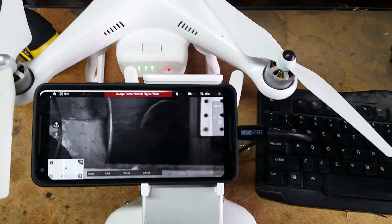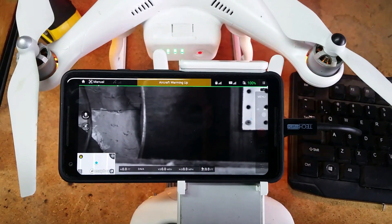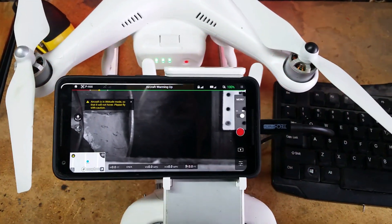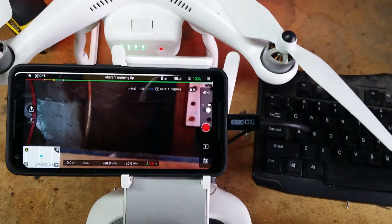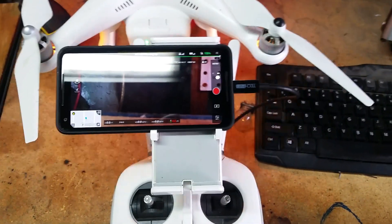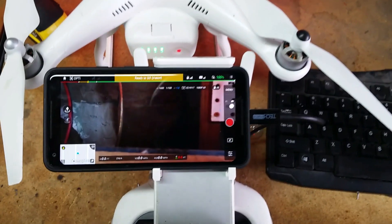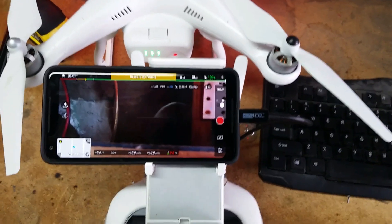Once you turn the drone on, everything should be back to normal. So just the USB tethering needs to be turned on to fix that MTP and charging switching on Android, and that should get you back in business with the DJI Go app.